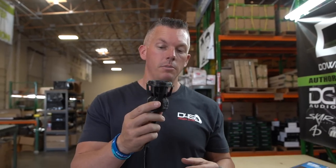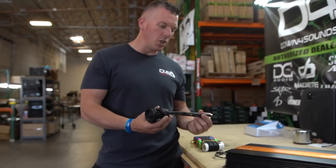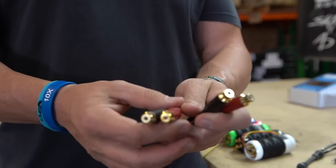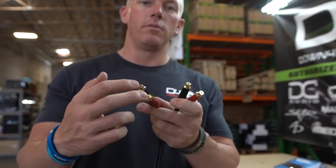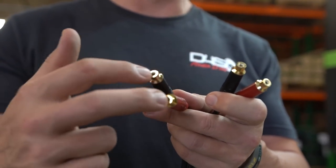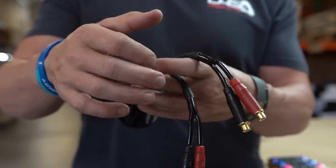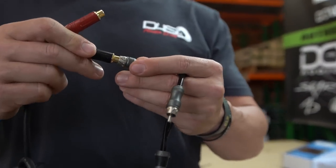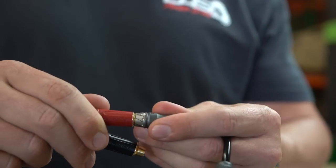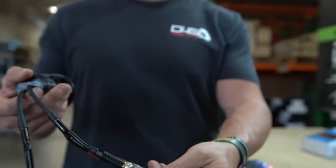So here's how you hook up these universal bass knobs and why they will work with any amplifier. We have a Crescendo Audio BC6K right next to me. Basically, you have a set of RCAs on each side. From your head unit, RCAs come out of your sub out and go into this side of the bass knob. Inside there's a high-quality potentiometer where you turn the bass level up and down. Out the other side you take a set of high-quality RCAs — Down4Sound certified, just for color coordination.